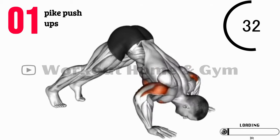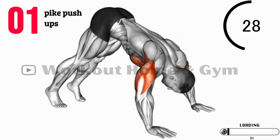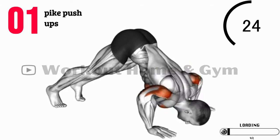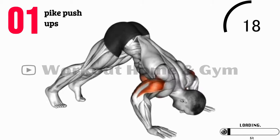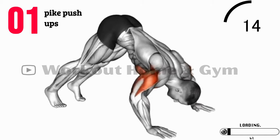Exercise 1: Pike Push-Ups. Let's start with pike push-ups. Assume a downward-facing dog position with your hips raised and your body forming an inverted V-shape. Bend your elbows and lower your head towards the ground, then push back up. This exercise targets your shoulders and is excellent for building upper body strength.